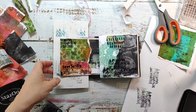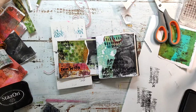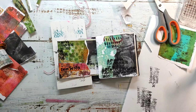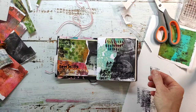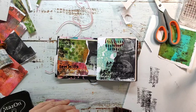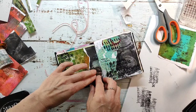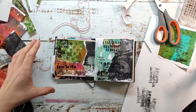Here I'm laying a piece of foam underneath the page so the stamping works a bit better, because the book is quite bulky. I do some more stamping with the Ticket stamp from the same set — it's a really nice stamp that I use quite often for texture on the background. I think it matches almost every mixed media project.